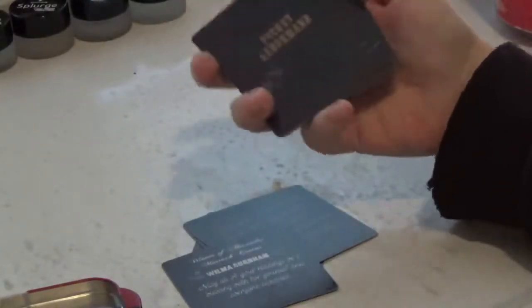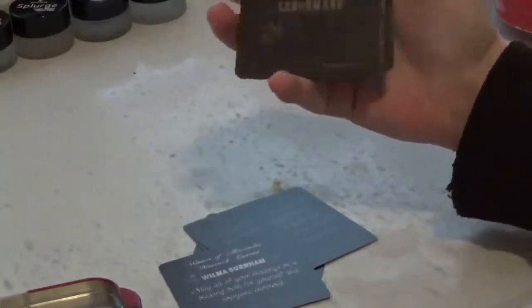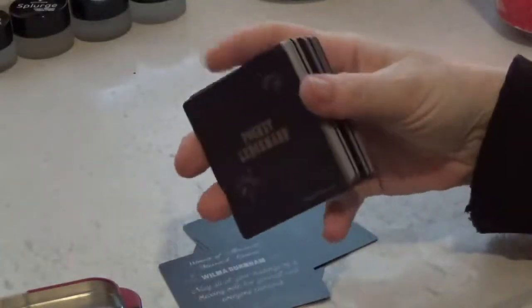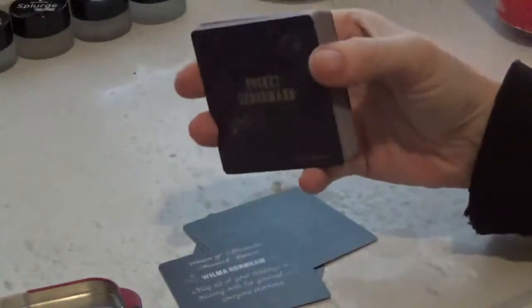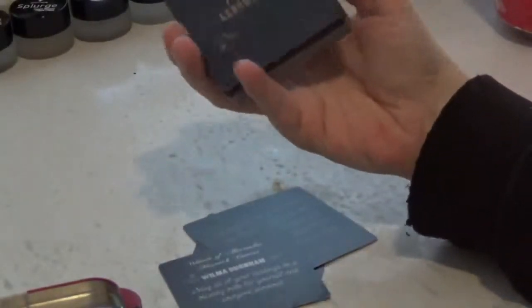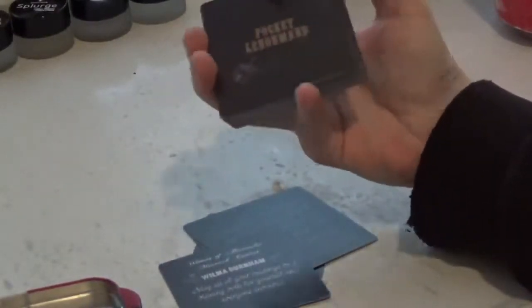I have to tell you, I really, really love this deck. I didn't think that much of the alternative size before I got it. And now that I have it, even before I got it out of the packaging, I totally fell in love with this square two and three quarter inch by two and three quarter inch deck.